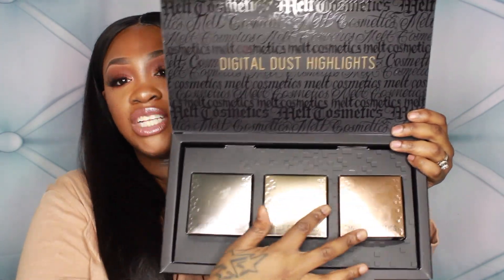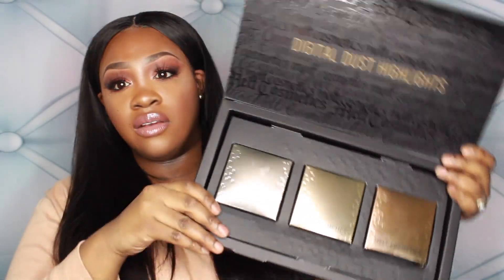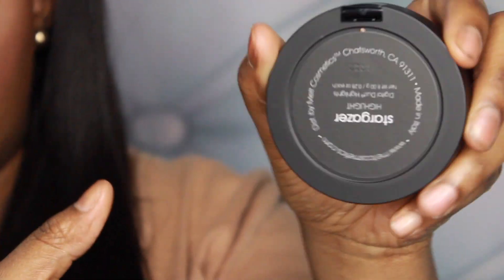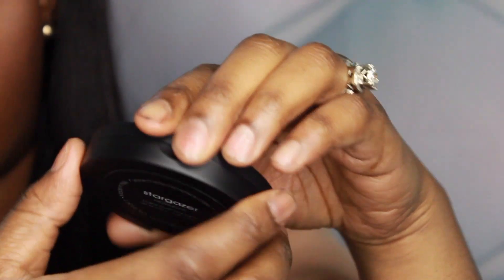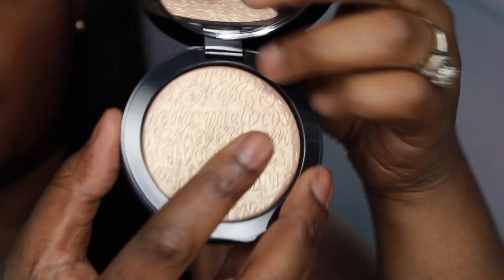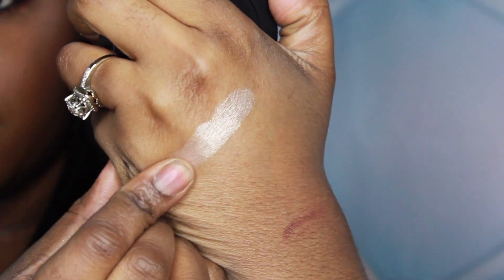Each highlighter has different colored packaging — first a champagne silvery metallic color, then gold, then a more bronzy color. The first highlighter is called Stargazer, which is a champagne gold color — perfect for fair to light skin, but I love it for my brown skin too. I'm going to swatch it really quick. This one is really pigmented, soft, and pretty.